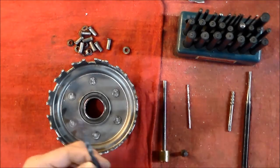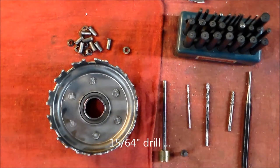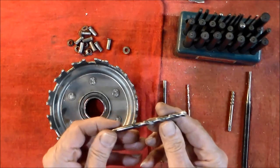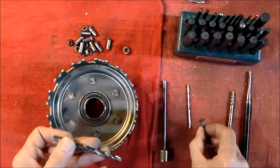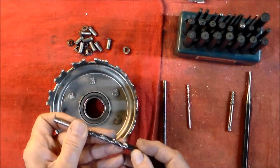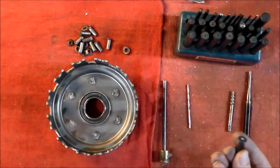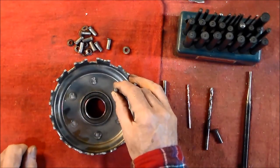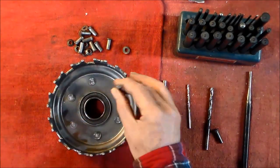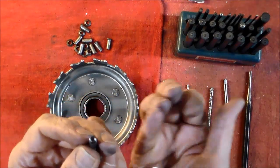Once I've done that, I take a 15/64ths drill — so it's a 64th of an inch smaller than the quarter-inch rivet — and I just drill through only about as deep as the head, maybe a little bit more. All I'm trying to do is weaken the wall in that area. Then I take an easy out, tap it in the hole, turn it, and bust the head off the rivets.